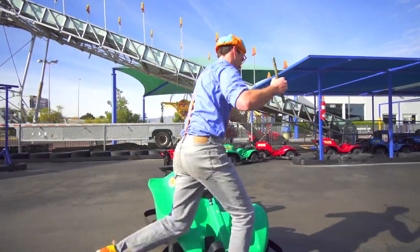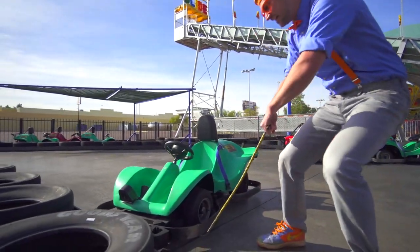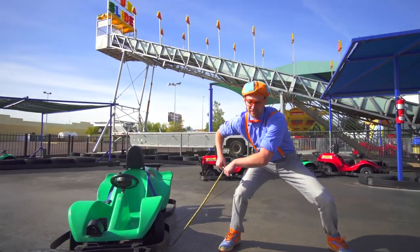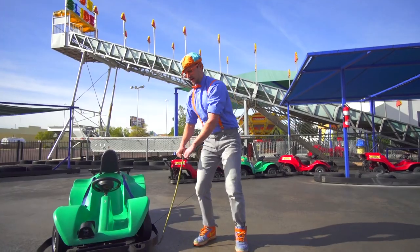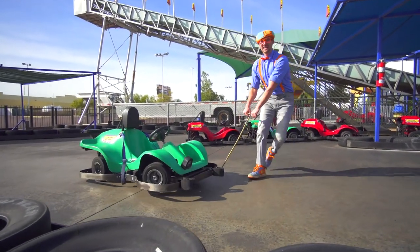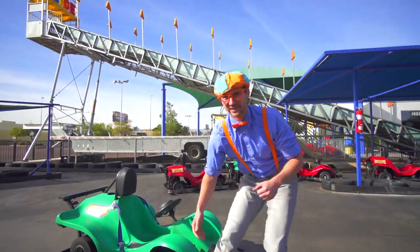Okay, check this out. Hook it under there. Give it a little pull. This is heavy. Now we can go and drive again. Here we go!